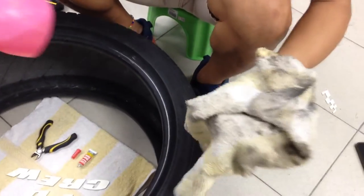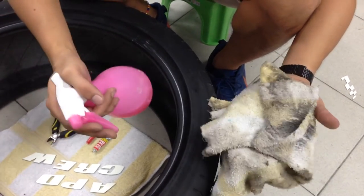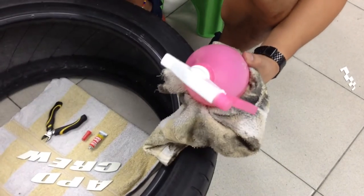What we are using here is a different type of degreaser, which is in a liquid form. We have it here but we can't post it to you, so the best is to look for something that washes off the grease.